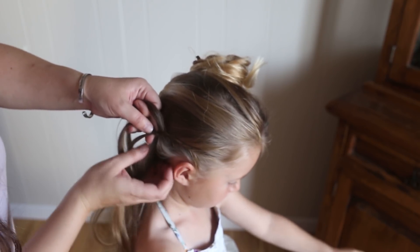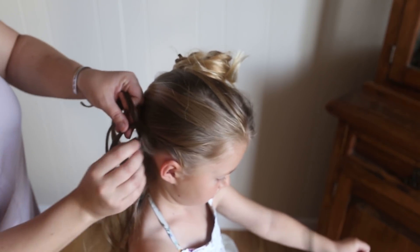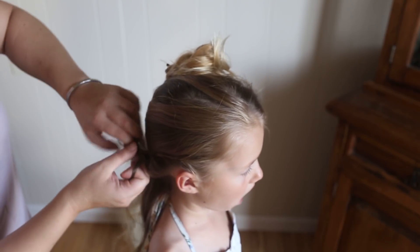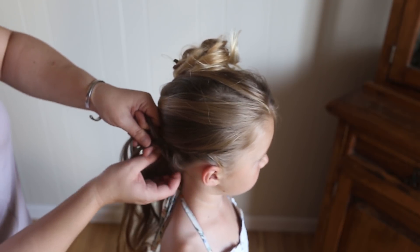So just go ahead and pull it loose as you go. Cross over, add some hair, and then just pull this part loose. You're just going to braid until all of this hair is gone from this parting that we made.